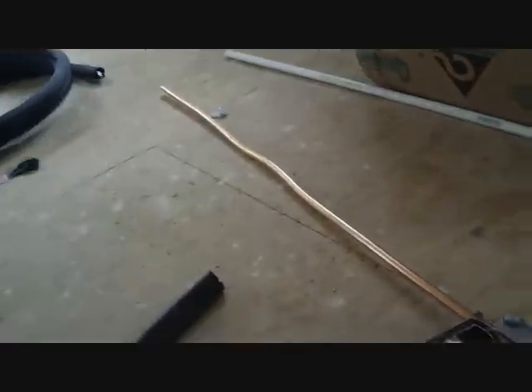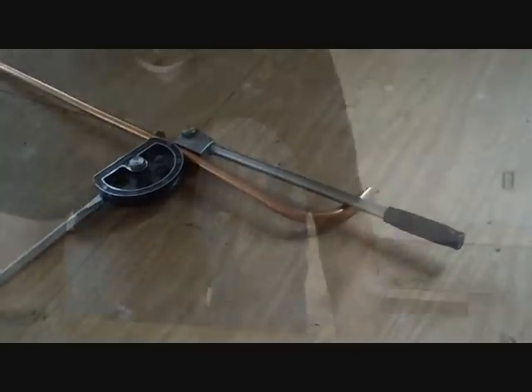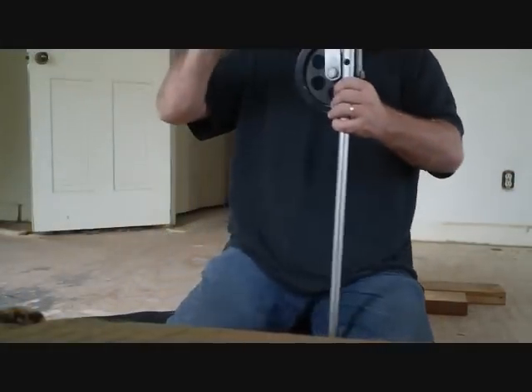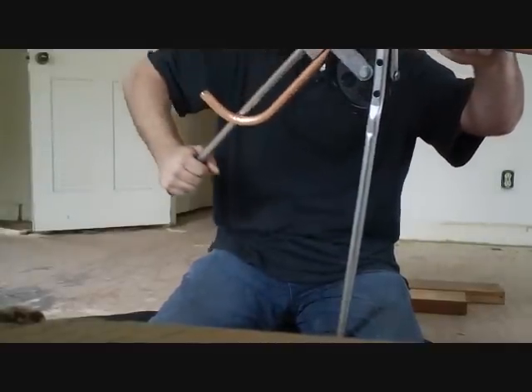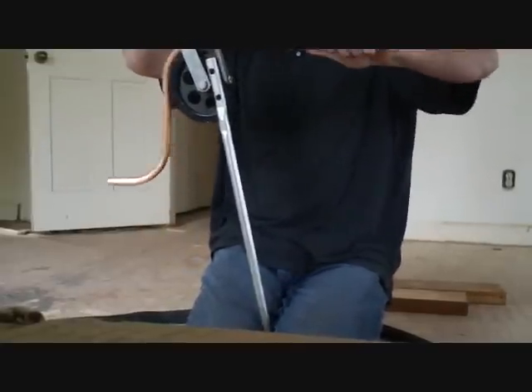Now we're going to bend some copper to hook up that suction line on the air handler. I've got the benders out, which I just love. Let's go ahead and bend it, get the shape, and fit it up. Now we're going to put the orifice in this unit. You can see we've unscrewed the liquid line connection here. The first thing we do is take this orifice, put it in, then we have a small o-ring that fits right inside the hole. We slide the cap back, put this inside, and tighten it up.